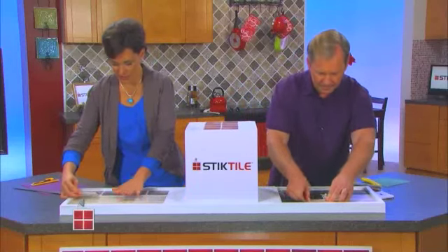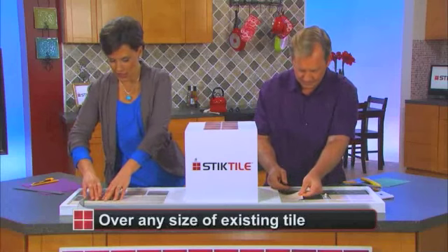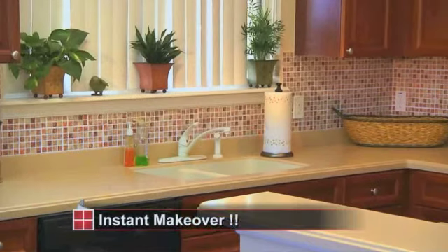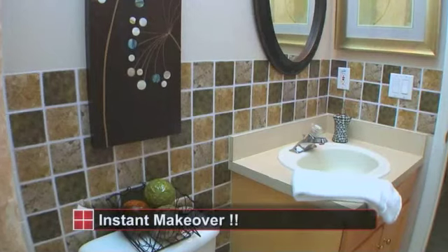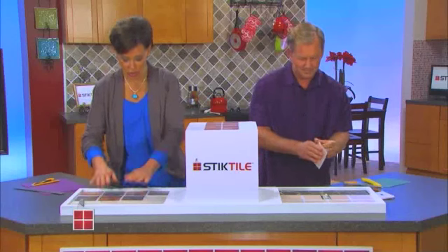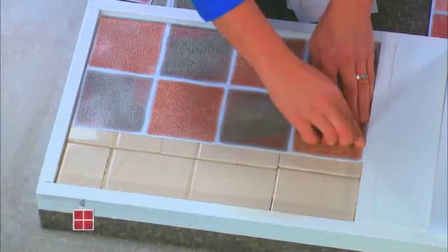I am working on ceramic tile now. Clearly this ceramic tile has seen better days. Look at how quickly you can just peel and stick tile and come up with a designer look that will completely refresh a bathroom, a kitchen, a backsplash — anywhere you want to put it — in just seconds.